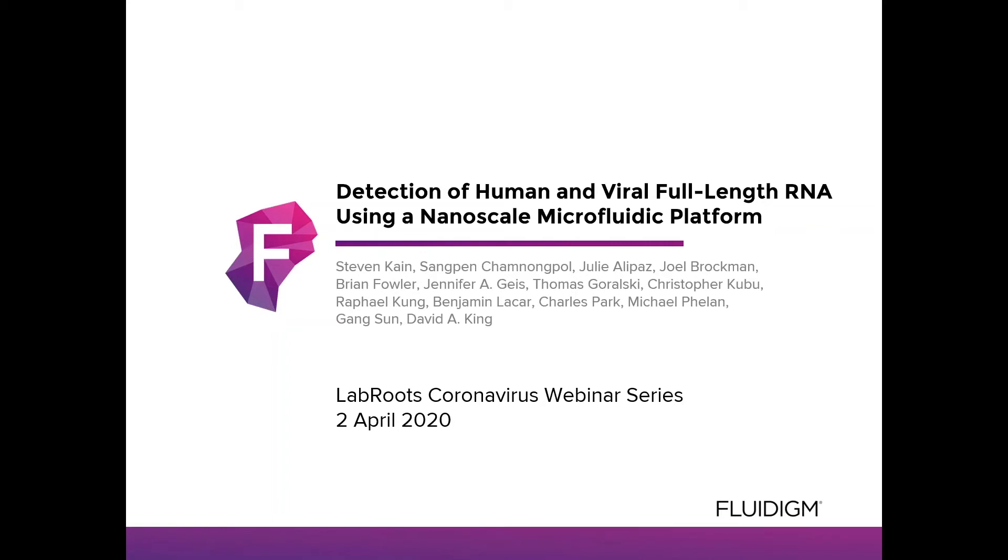Thank you, everybody. This is Steve Cain. I'm from Fluidigm Corporation, and I'm going to be walking you through our virtual poster: Detection of Human and Viral Full-Length RNA Using a Nanoscale Microfluidic Platform.